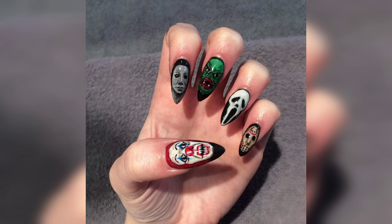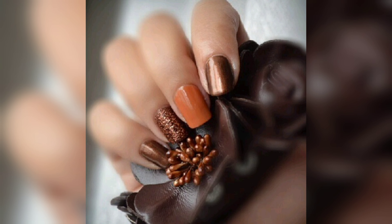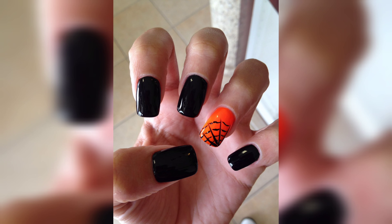These designs are sure to turn heads and make a statement. Don't forget to share your recreations with us in the comments below, and be sure to subscribe to our channel for more amazing nail art content. Thank you for watching!